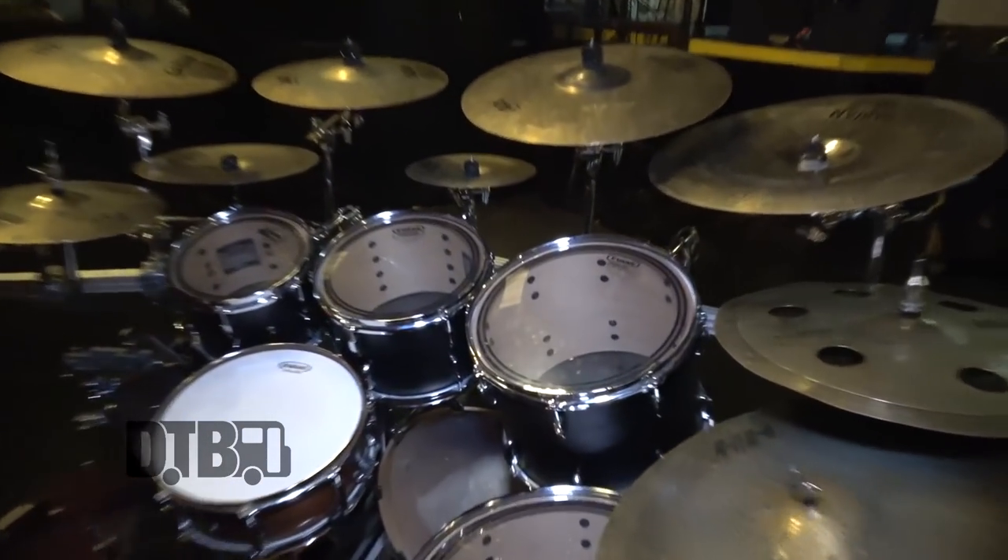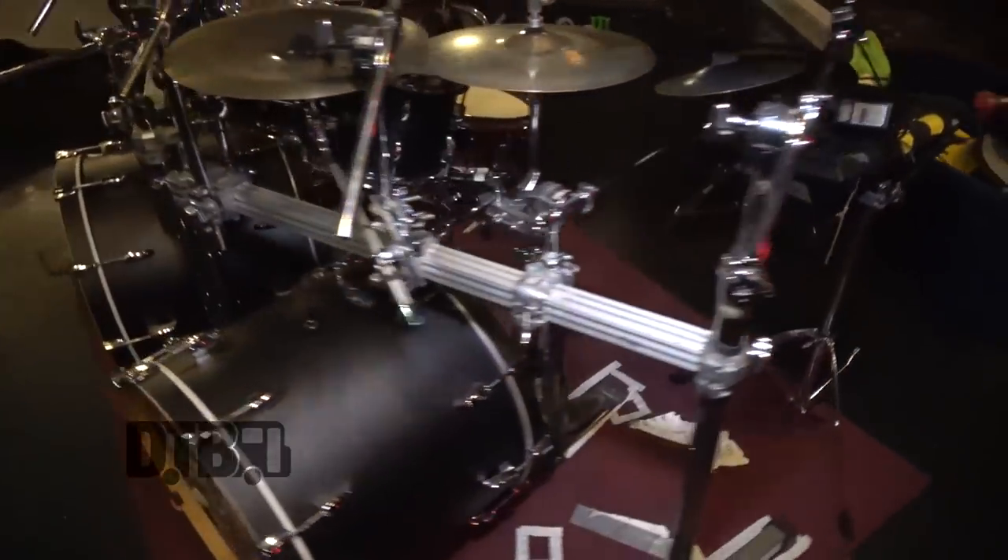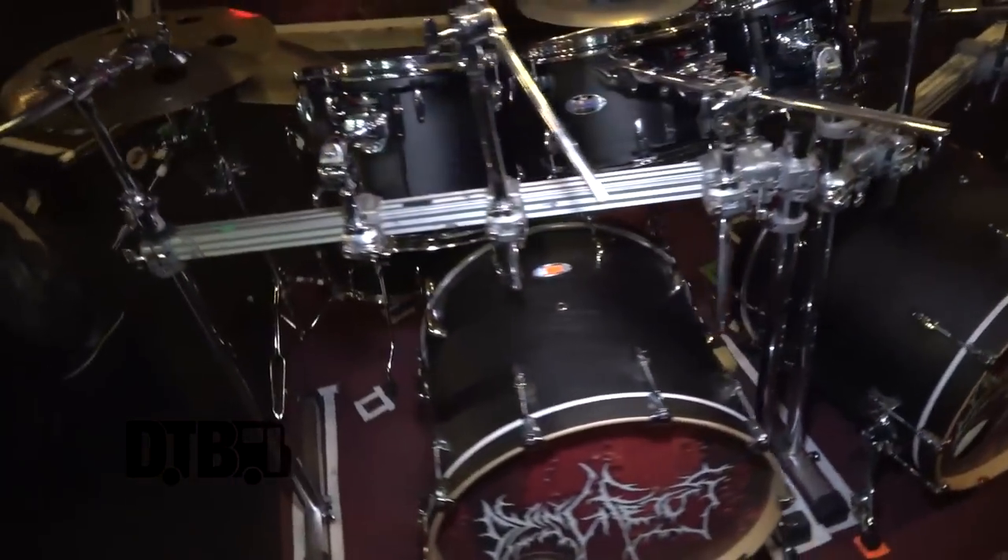I use a Pearl Masters Maple Complete drum set. This is the second tour I've used this on, and so far my engineers, myself, and the audience really love the way they sound. I've been using a Tune-Bot by Overtone Labs — I'm not endorsed by them, but I've been really stoked with how my drums sound from using it.